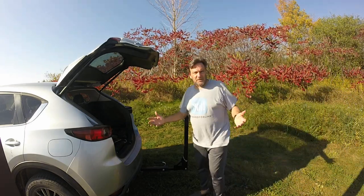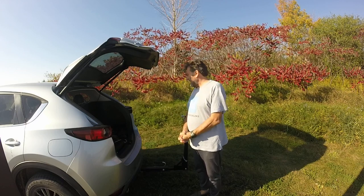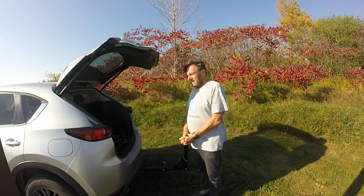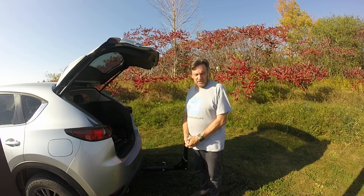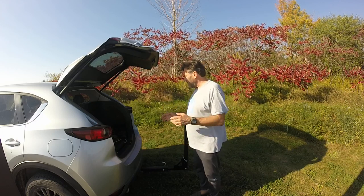Hey guys, it's John. Quick video here — I forgot my coax. I actually had it in a backup bag in the back of the SUV, but my wife went to Costco and took the bag out, probably threw it in the garage. So I don't have anything now, but I brought my radio along.